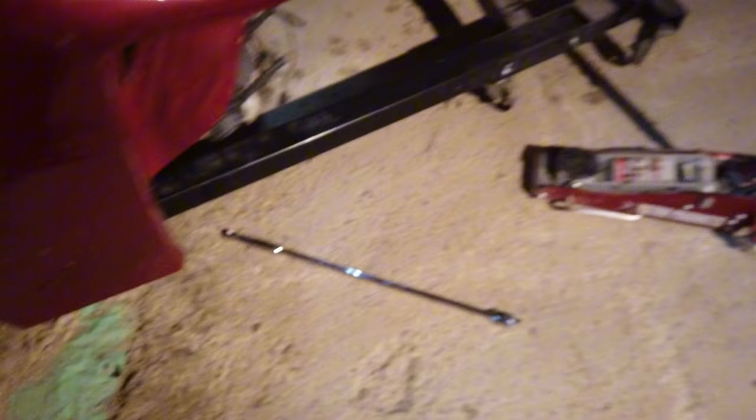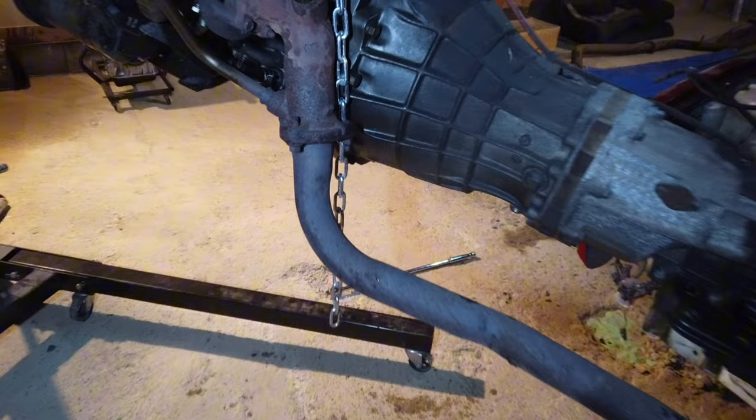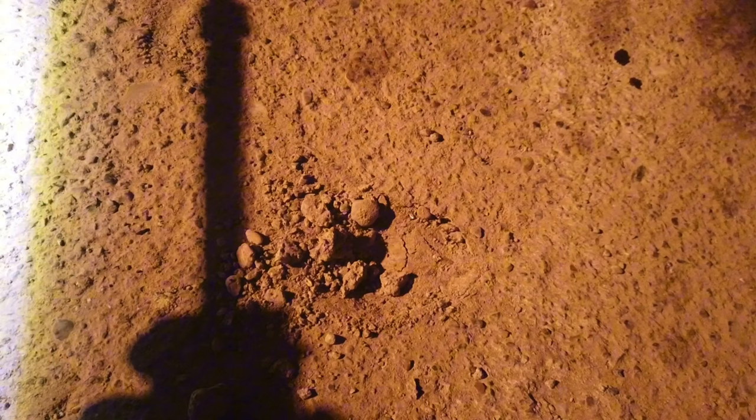That's an issue - when I jacked it up and put pressure on it, it just dug a big hole in the ground. The concrete must be incredibly thin. I ended up sticking the jack under there, lifting it with the breaker bar, getting the jack under to get the wheel back up, and then pulled it all out.